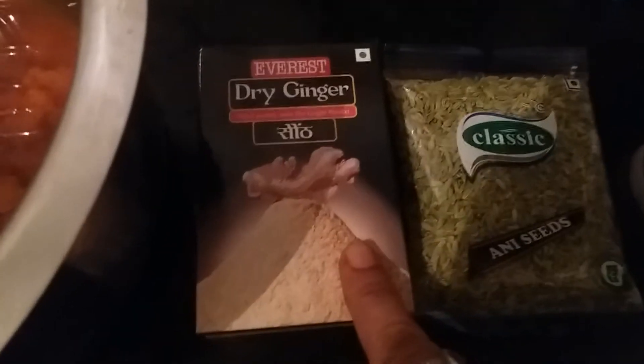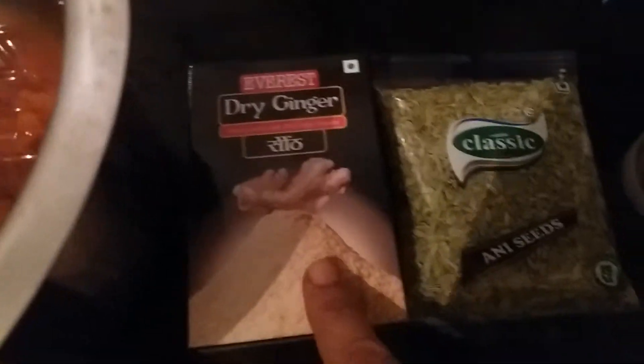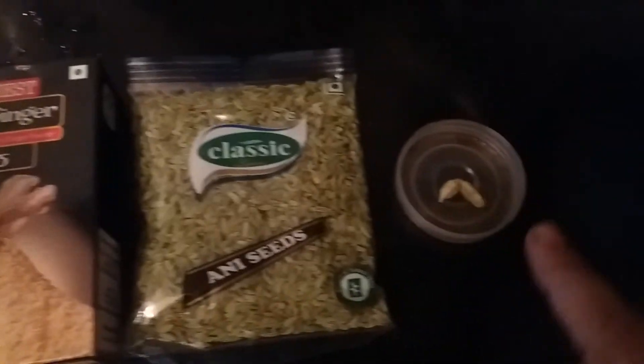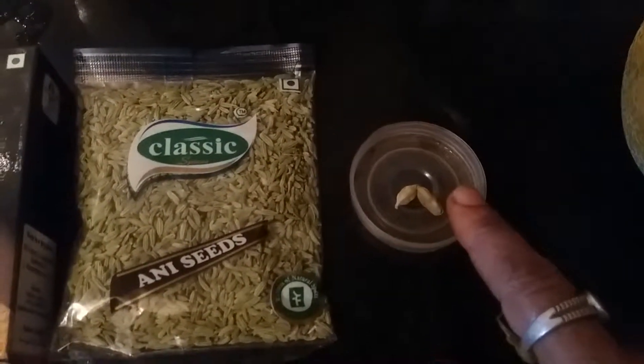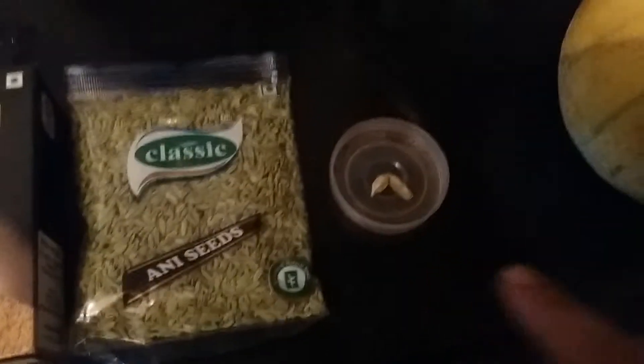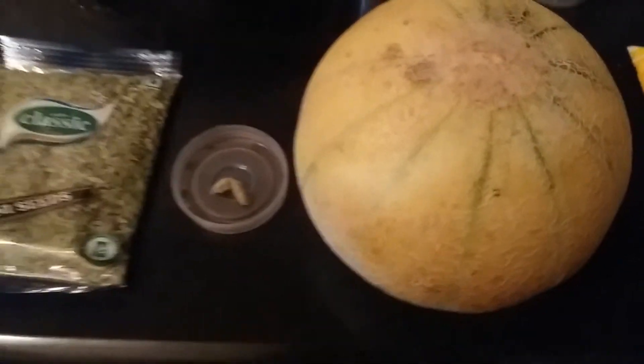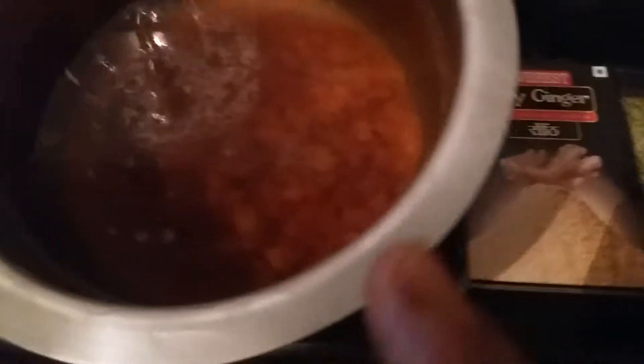For this, we have to mix one teaspoon of dry ginger and one teaspoon of anise, and one or two Elachi (cardamom) — just cutting, smashing, and we are going to add all of these into the water. I'll show you step by step.